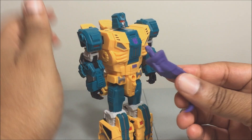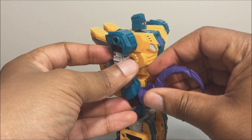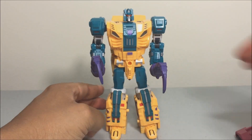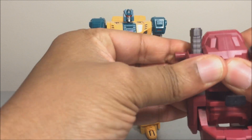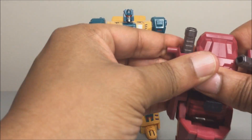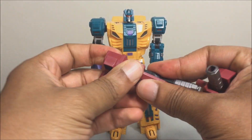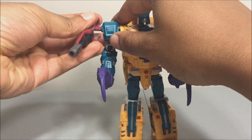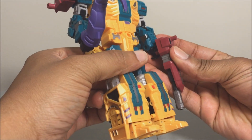The melee weapons transform into his tail and are made of soft rubber plastic — they just peg right into his hand, giving you two double hooks of death. For the gun accessories, you split apart the combiner foot pieces — they're tight to remove, which is a good thing. The guns flip out like Blot's and you can peg them to the shoulders via peg holes, or take them off and use them as handguns.